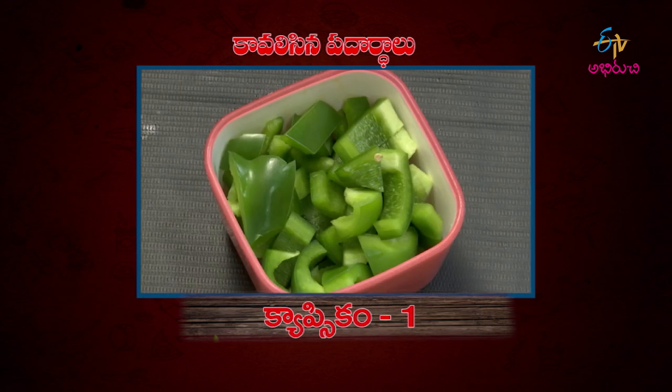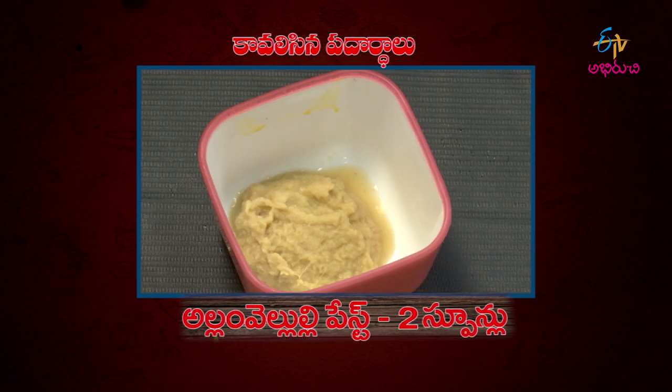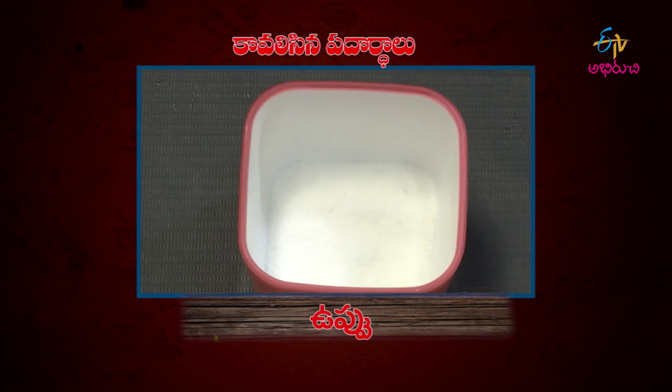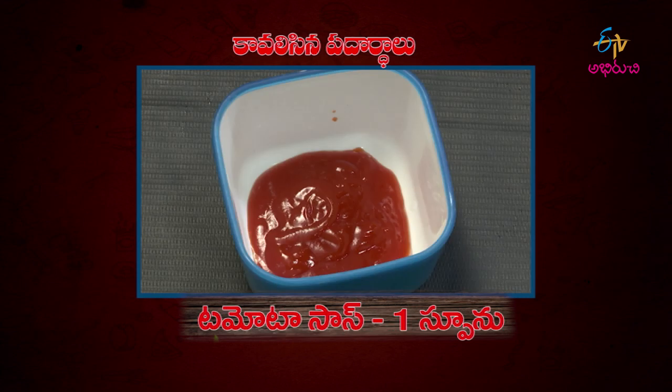Ingredients recap: Tomato 1, Capsicum 1, Pachimitchi 2, Allam Veloli paste 2 spoon, Cornflour 4 spoon, Mirjana 1 spoon, Thaginatha, Tomato sauce 1 spoon.